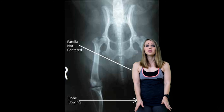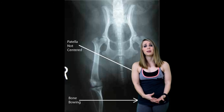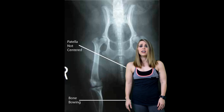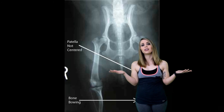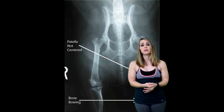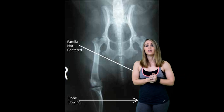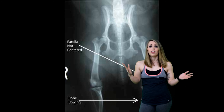Unfortunately, once a patellar dislocation occurs — especially when hyperlaxity of the ligaments exists, which is commonly the case — recurrent dislocations can be expected. If you do tear your ligaments, expect to dislocate your knee again. This has happened to me about 30 times on both legs. Conservative management during season includes appropriate rest, hip and thigh muscle strengthening, and perhaps the use of patellar braces. You want to wear a brace on your patella and kneecap if you're going to be training.